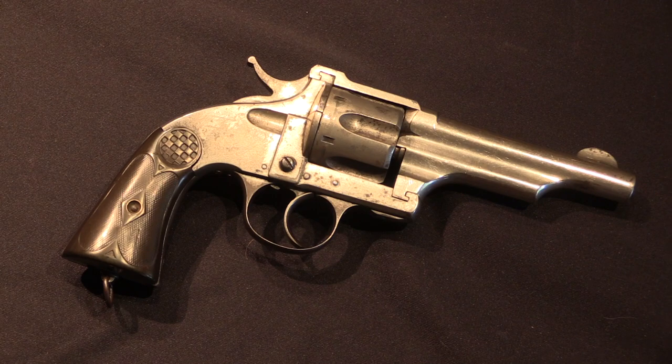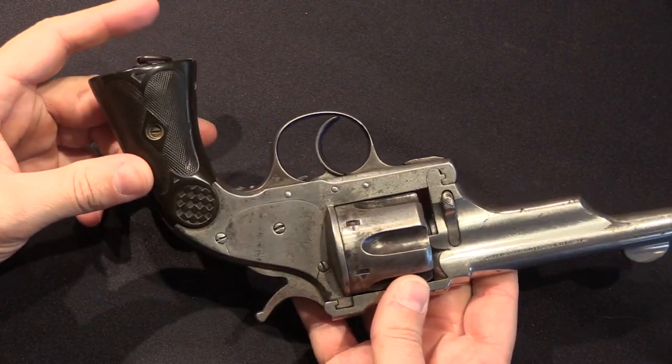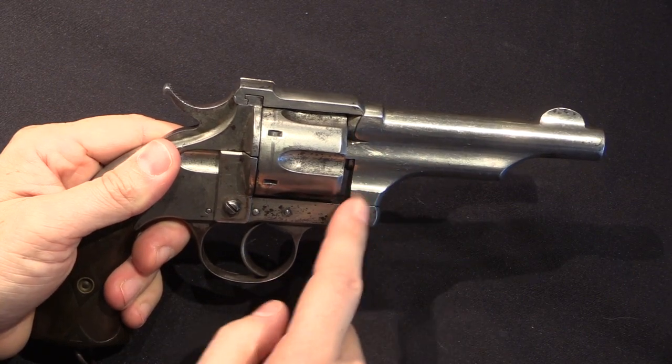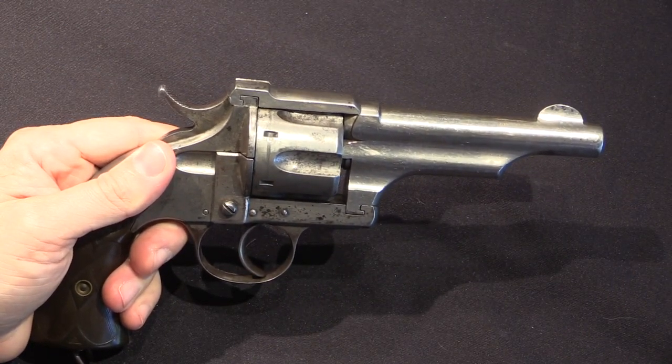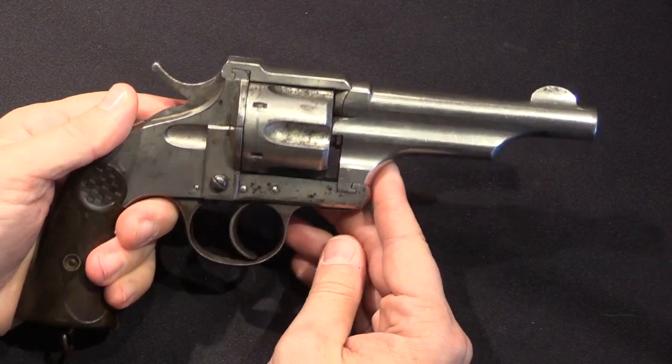These guns were very high quality manufacture — not quite to the level of American Merwin and Hulbert's, which were really exemplary when it came to manufacturing quality. However, this particular example, as with many of the surviving ones today, has seen a lot of long rough use and it's worse for the wear today. So I just want to point out: don't judge the original production by the current state of this example. Merwin and Hulbert made these guns with both open frame and closed frame designs, and this is duplicating the closed frame, and it does a quite good job of it.